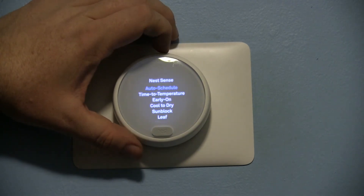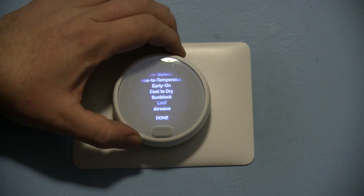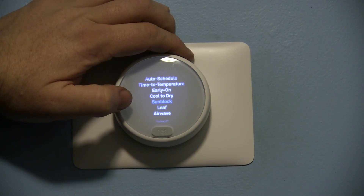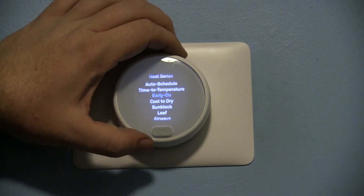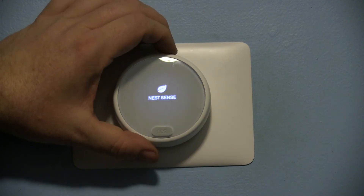Nest Sense is the smart side of Nest — for example, if the sun hits your thermostat it will adjust for that, so it's not going to air condition your house until the thermostat cools down; it's going to do it until the air is cool. There's leaf, airwave, early-on, and all sorts of neat, efficient options there.